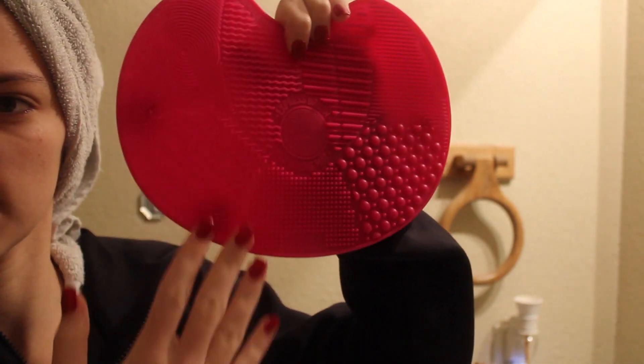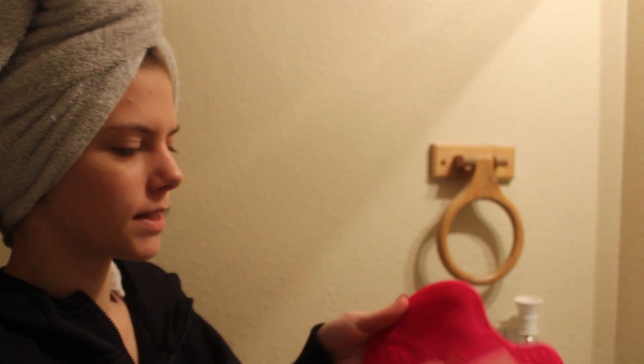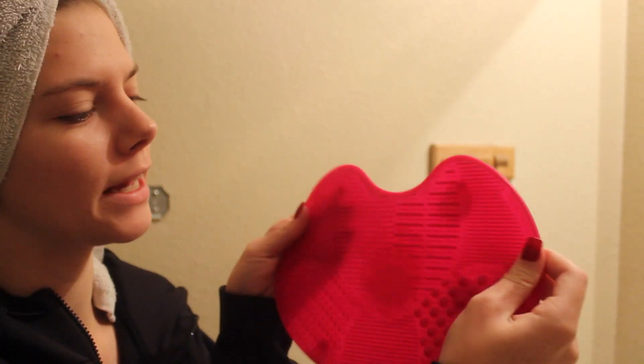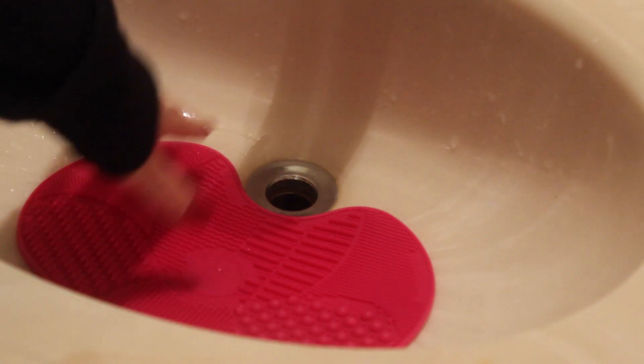You have your eye side over here and then you have your face side right here. It's really cool because it has a whole bunch of different patterns, I guess you would call them, but they're going to help really exfoliate your brushes and get all the makeup out of them. The design is really cool. You place it so the suction cups stick down and the water can still drain.